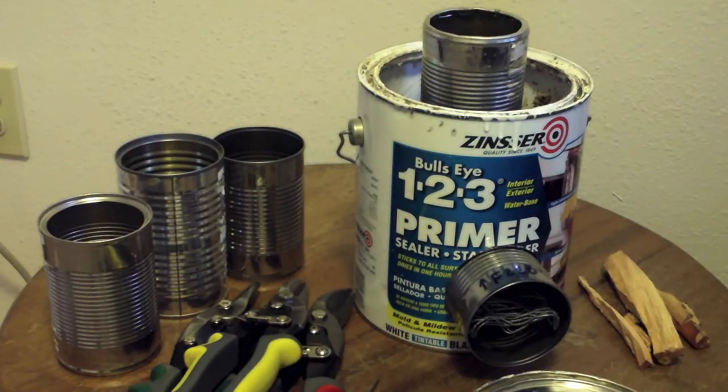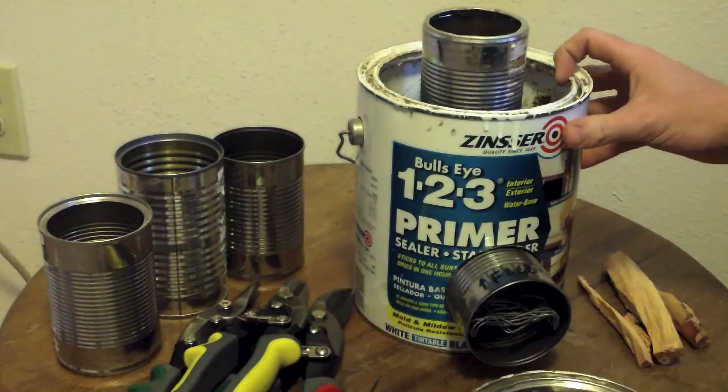Hello, Jeremy from Awaken Prepping here. I'm going to try out my rocket stove experiment today.